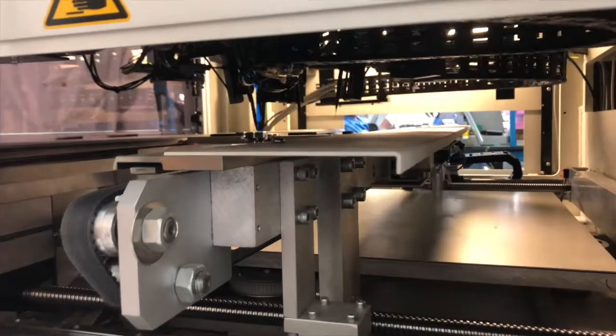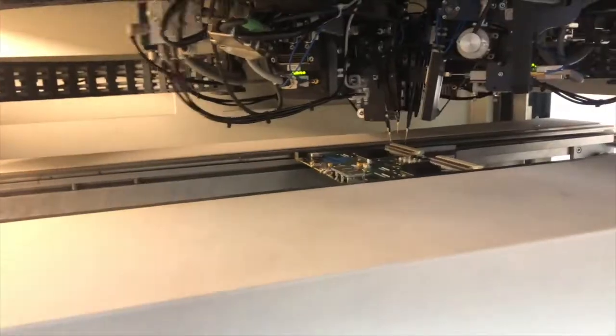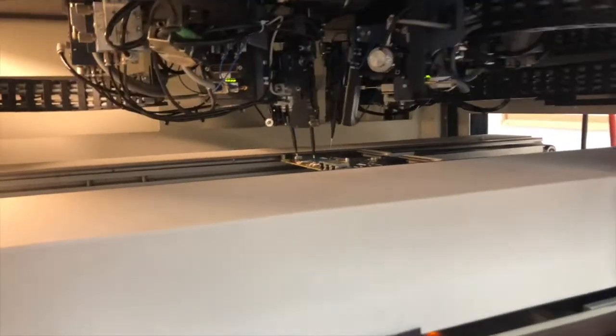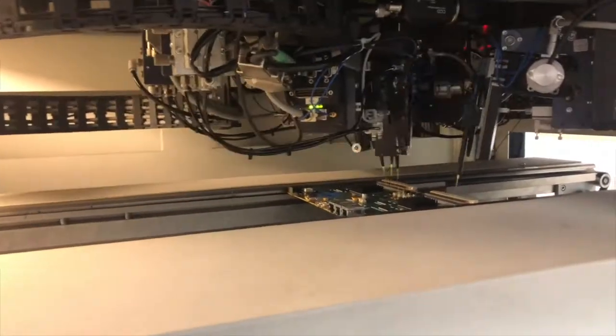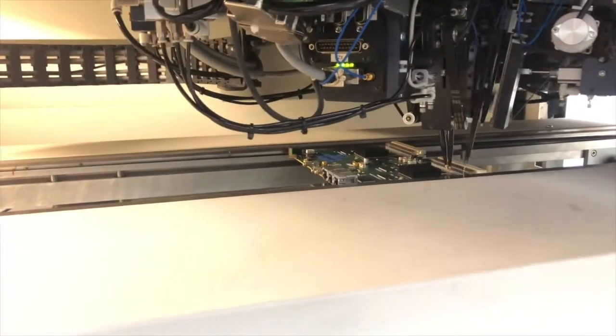The flying probe tester does not require custom fixtures, hence it is called a fixture-less in-circuit test when used on an assembled PCB. This makes it highly cost-effective for prototypes and low to mid-volume production.